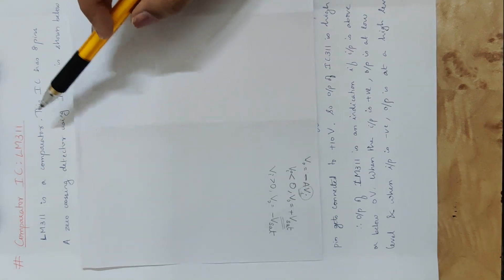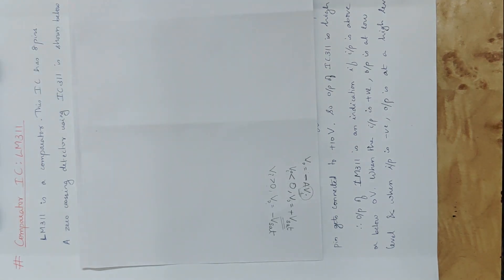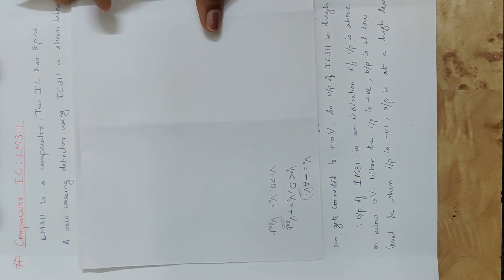This comparator is a voltage level detector. We use it as a zero crossing detector, which is a specific application of the comparator.